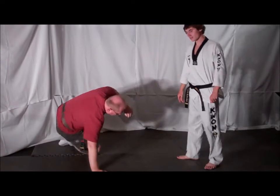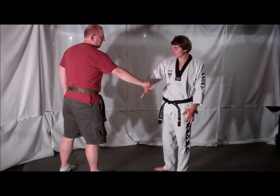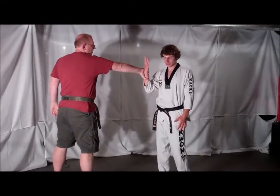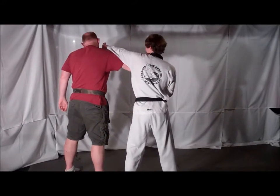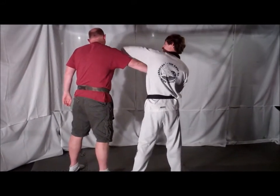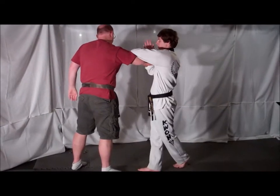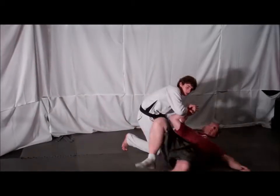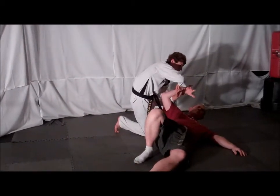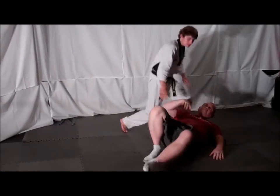On the other side, your opponent grabs your cross side hand. Immediately live hand. Rotate your palm and look inside your palm. Step across, deliver a distraction strike to your opponent's face. Reach under your opponent's arm and grab your own wrist. Step backwards, apply pressure to your opponent's wrist as you take them down in a small circle. Once on the ground, apply downward pressure to your opponent's wrist to lock them up.